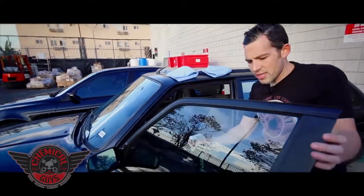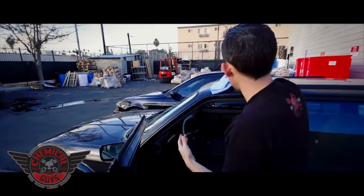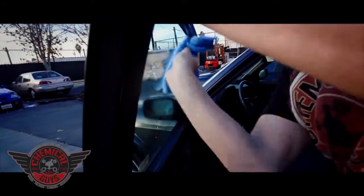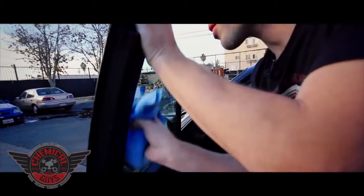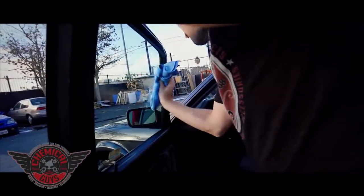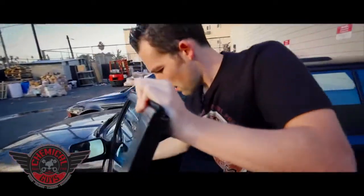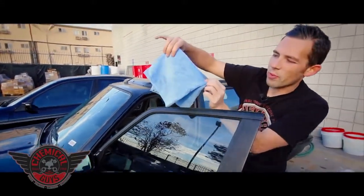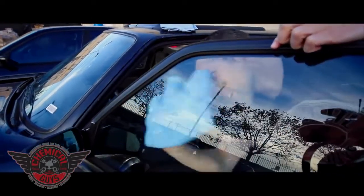Now I'm going to go ahead and take my window once again — two light sprays right on the window. If your interior has dressing on there, you can spray it on the towel as well. I'm going to take my first towel and scrub the window once again — get any handprints off, grease. This is great for if you have a smoker's car and you want to clean off that tar layer on your glass. Once we've got our first pass done, look at all the dirt we pulled off. Now I'm going to take my drying towel and clean off any streaks on the window.